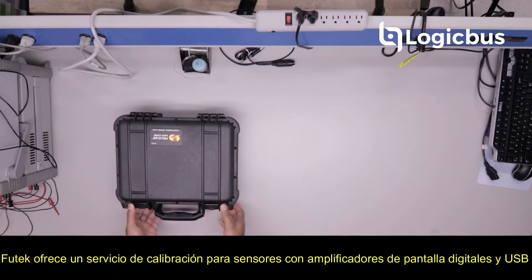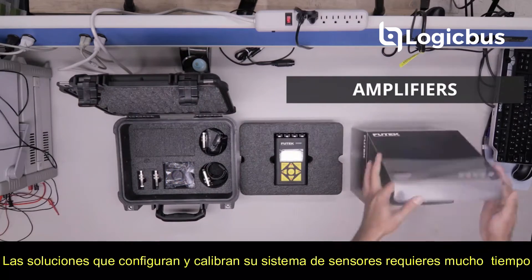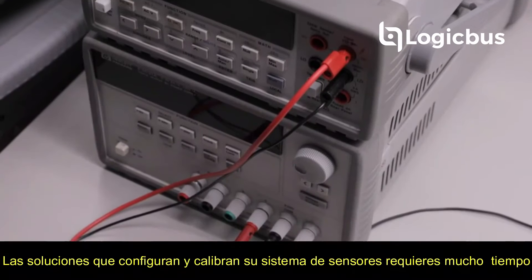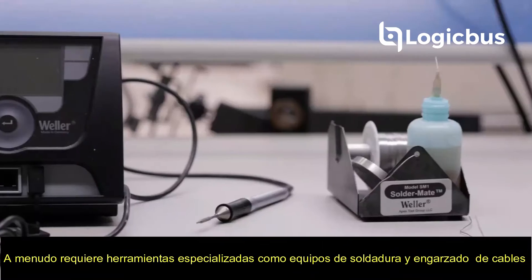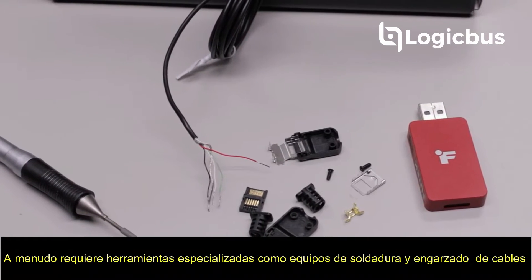Q-TEC offers a full system calibration service for sensors with digital displays, amplifiers, and USB solutions. Setting up and calibrating your sensor system is time-consuming and often requires specialized tooling like soldering equipment and wire crimping or stripping.